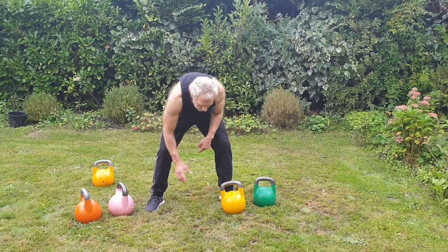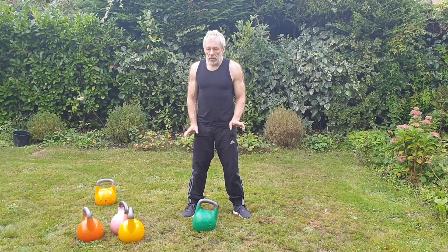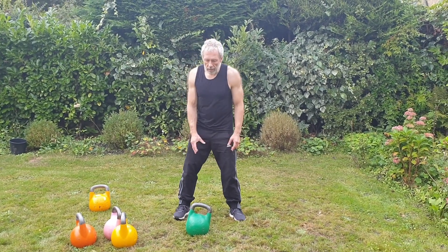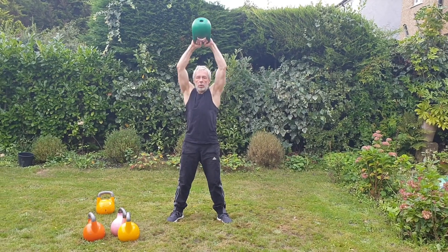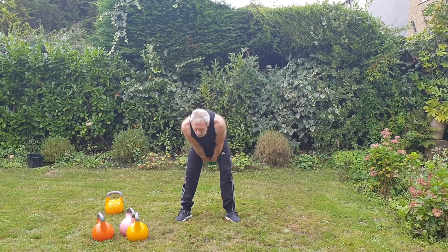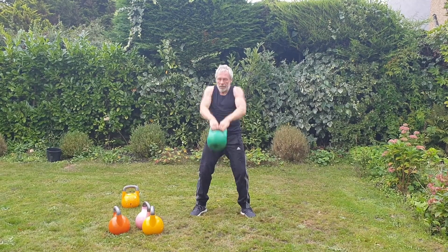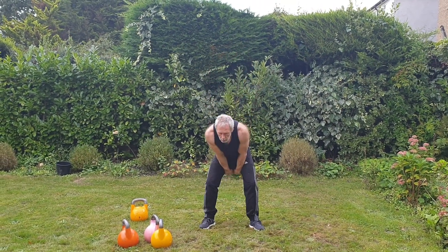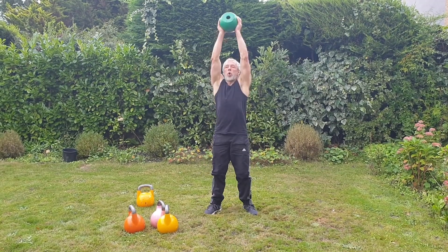As a guideline, for a fit guy 16, 20, or 24 kilos can be good. For a girl it's probably 8 to 12 kilos. I'm using a 24 kilo kettlebell, and I'll do the first cycle to show you the whole movement.